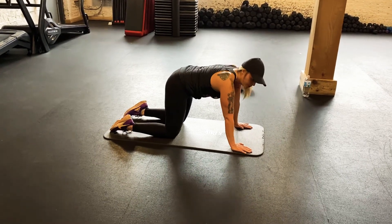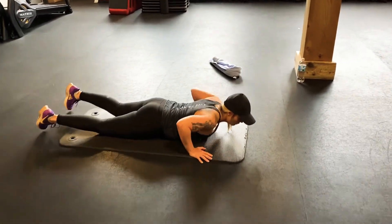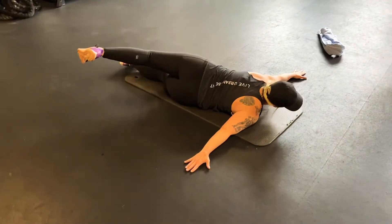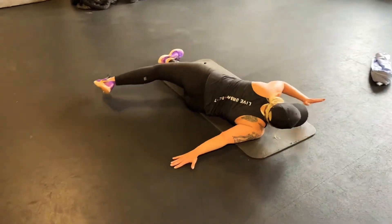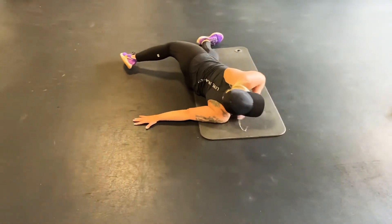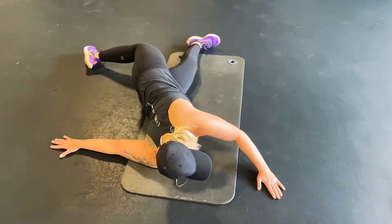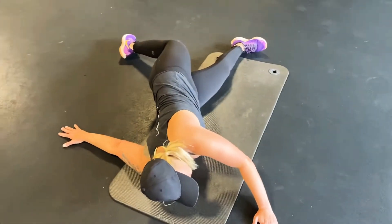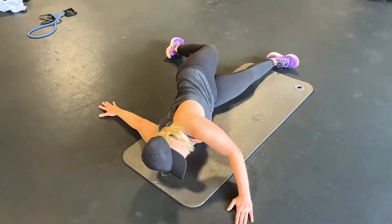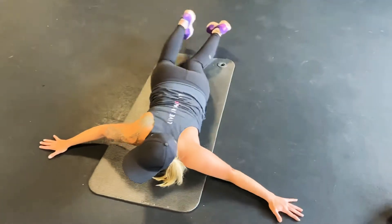Now if you feel comfortable, we're gonna go into a little scorpion stretch. We're gonna come down face down, hands out to a T, take the left leg, and just rotate into a scorpion stretch. You can move the left hand if you need to. Get a little stretch through the chest and also through the back. We're just gonna hold it about ten seconds, then come back to center and come back around.